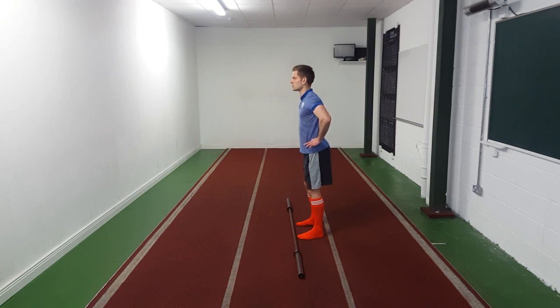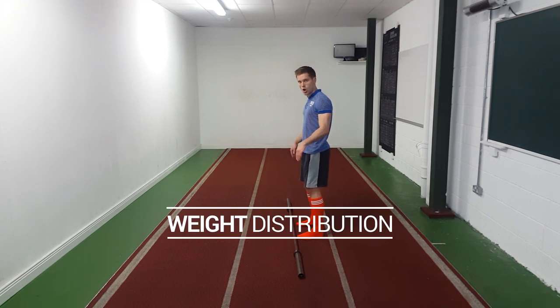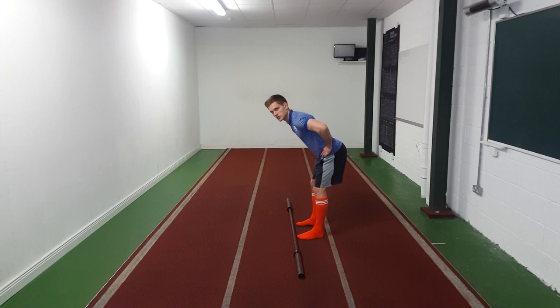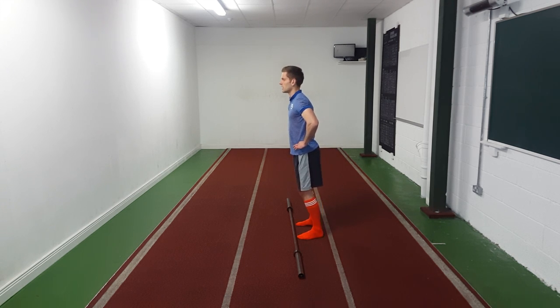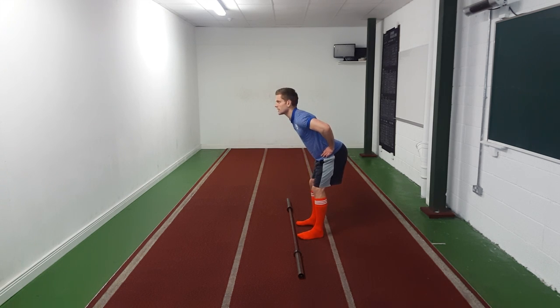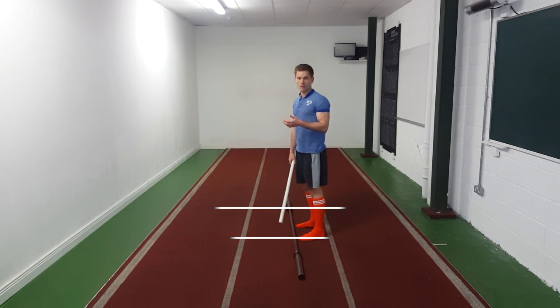Feet under our hips, toes more or less pointing forward, unlocking our knees, we're hinging at our hips. All of this is happening around my pelvis — it's not happening around my lower back. We want to keep that back nice and straight, hinge at the hips, and keep the weight through our heels always. If we keep the weight through our heels, our arse is going to travel backwards. We don't ever want to be hinging at the hips with the weight going way forward onto our toes — weight through the heels, arse goes backwards.